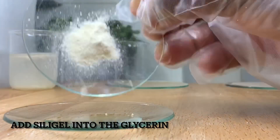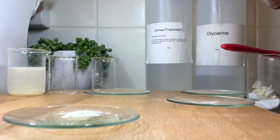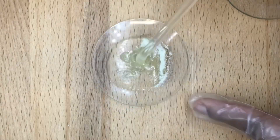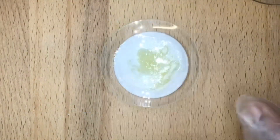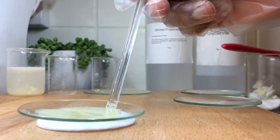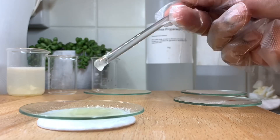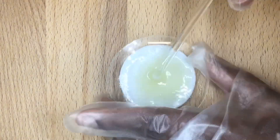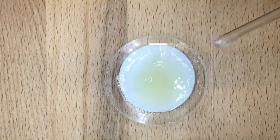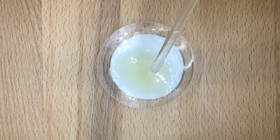Add silica gel into the glycerin and mix properly. Then set aside to hydrate.